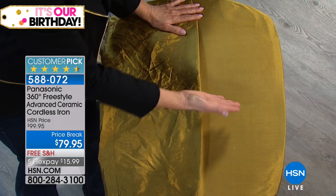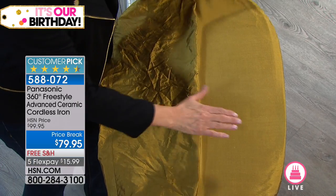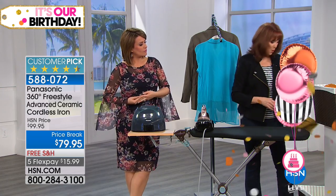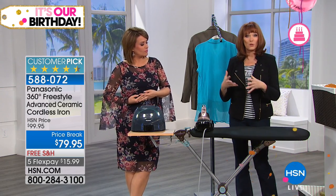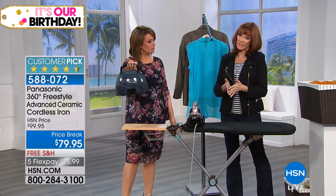Panasonic has nailed the technology, as you can tell. At 1500 watts, you have the power and steam to knock out those wrinkles. You're also enabled to do vertical steaming because you have that power. You can't do that if you have an iron that's 900 watts or 1200 watts — you have to step up to the 1500 watts.